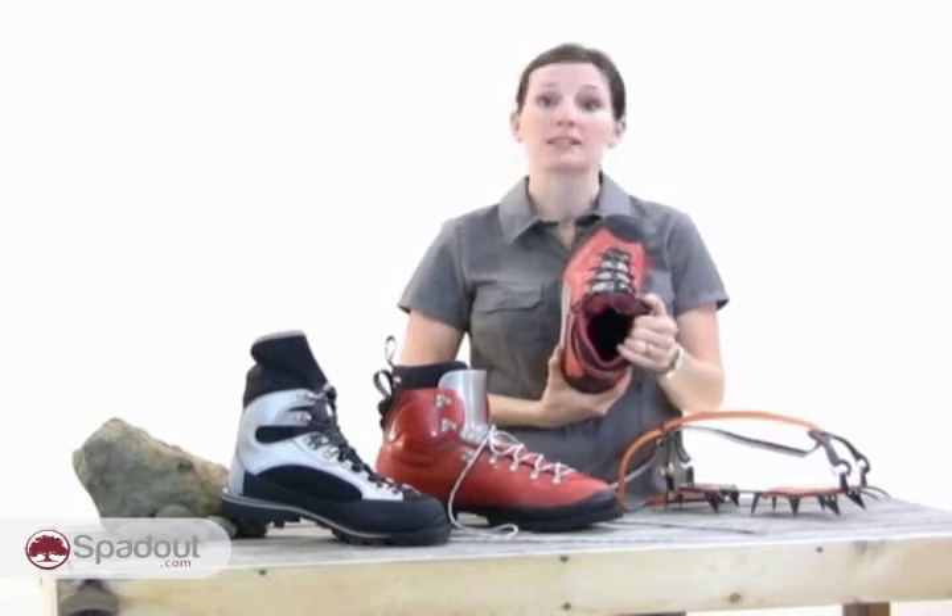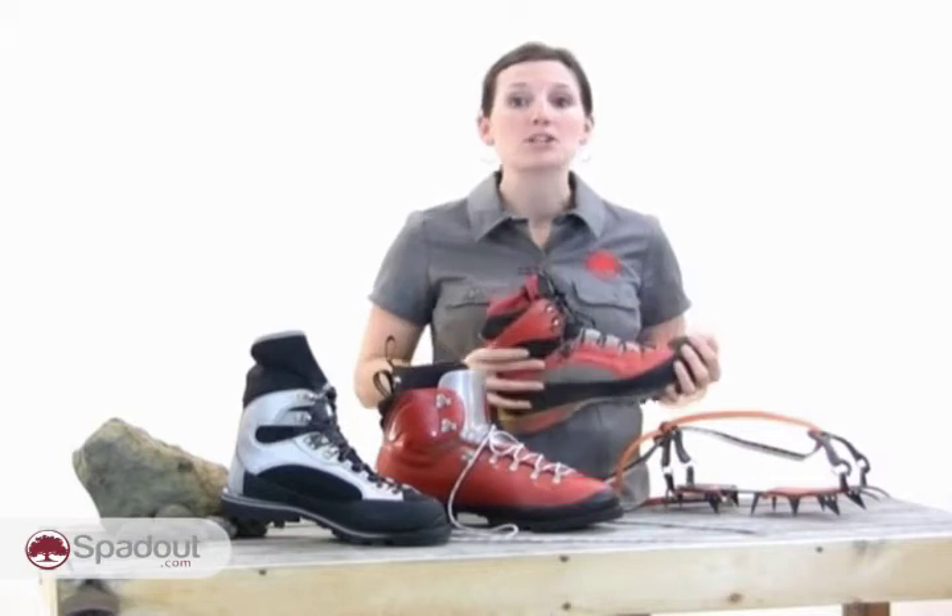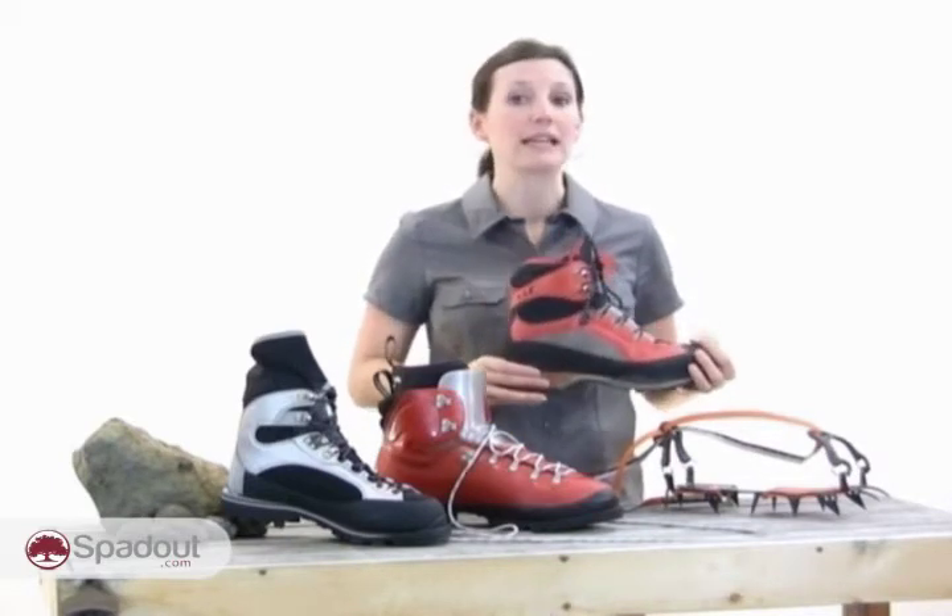These boots have no inner liner. Because of that, they're not ideal for overnight trips because you can't dry those liners out in your sleeping bag without sleeping with the entire boot, which is not terribly comfortable. These boots are insulated and are built much burlier than your normal backpacking boots. They're designed for rough travel and because of that, they're fairly heavy.